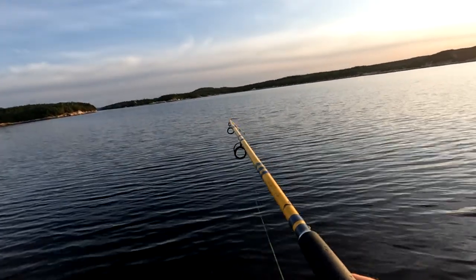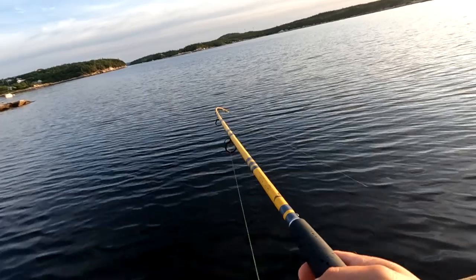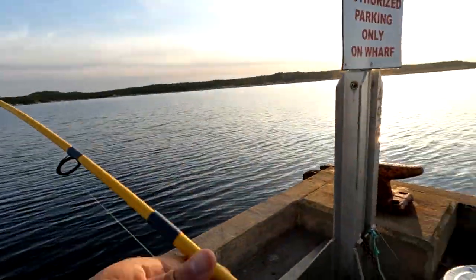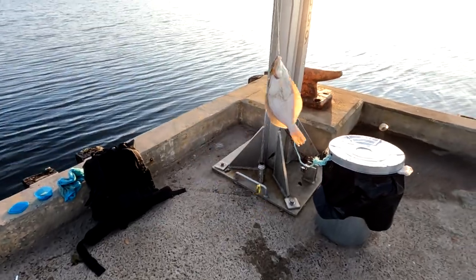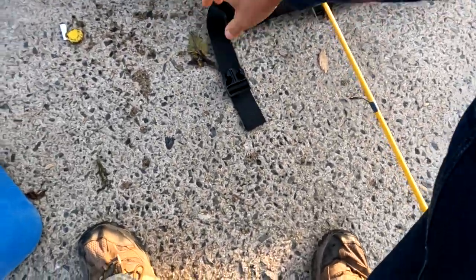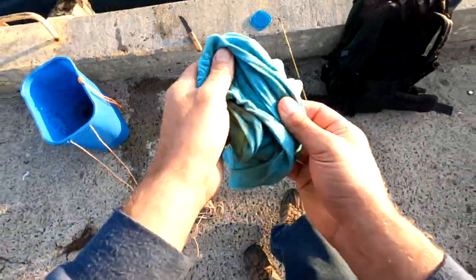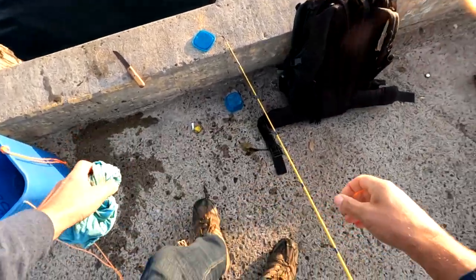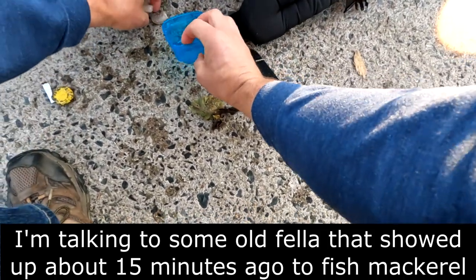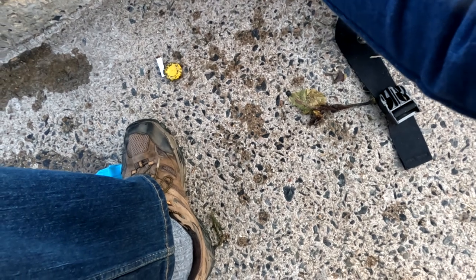Doesn't seem to be fighting like a flounder, though. But I never know. Like, a flounder's usually got a lot of head shakes. That is definitely a flounder. Yep, there we go — that's what we're here for. That's not a huge flounder, but it's still worth keeping. That's what it was like yesterday — I'd take a cast and basically they hit almost as soon as it landed on bottom. You can't ask for much better than that.